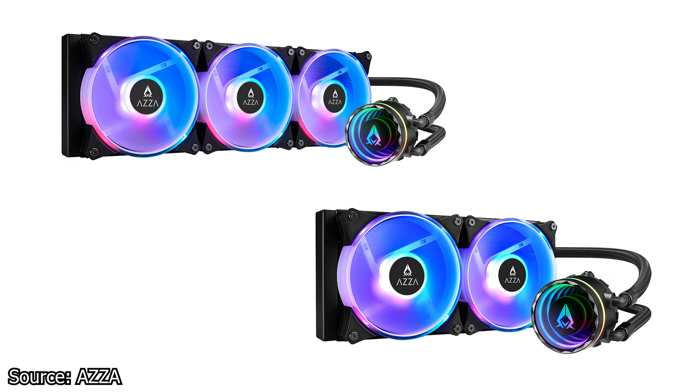In terms of pricing, the Blizzard SP-240 is available for purchase for 100 euros, while the Blizzard SP-360 is available for 129 euros.